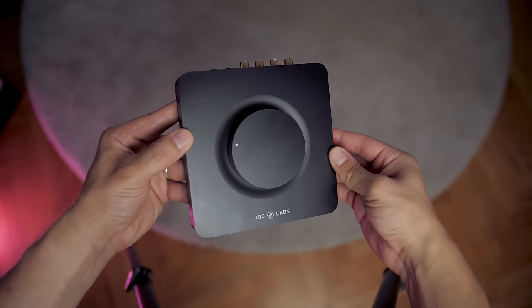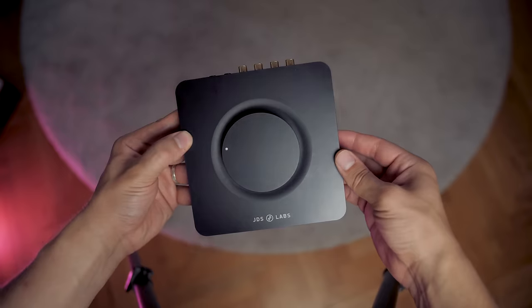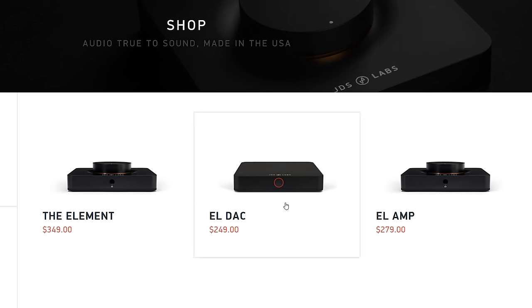These are 50 ohms impedance, which is kind of easy to drive on your smartphone and through the motherboard, but these are 300 ohms — so it's more difficult to drive them properly at good volume with good resolution and detail through your smartphone. This is exactly where the amplifier comes into play. The Element is both a DAC and a headphone amplifier, but they can be purchased separately, which is why the Element is the most expensive one here.